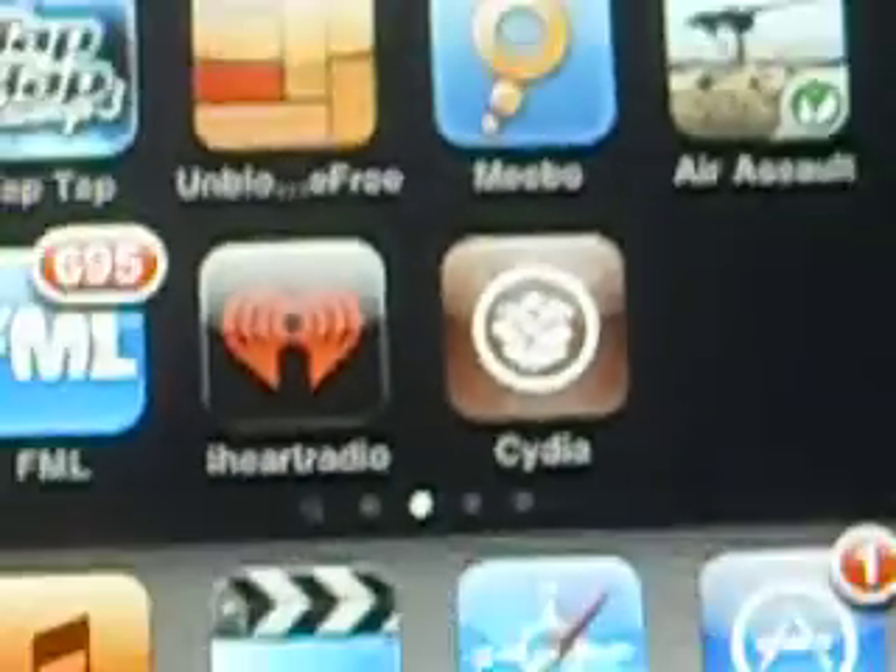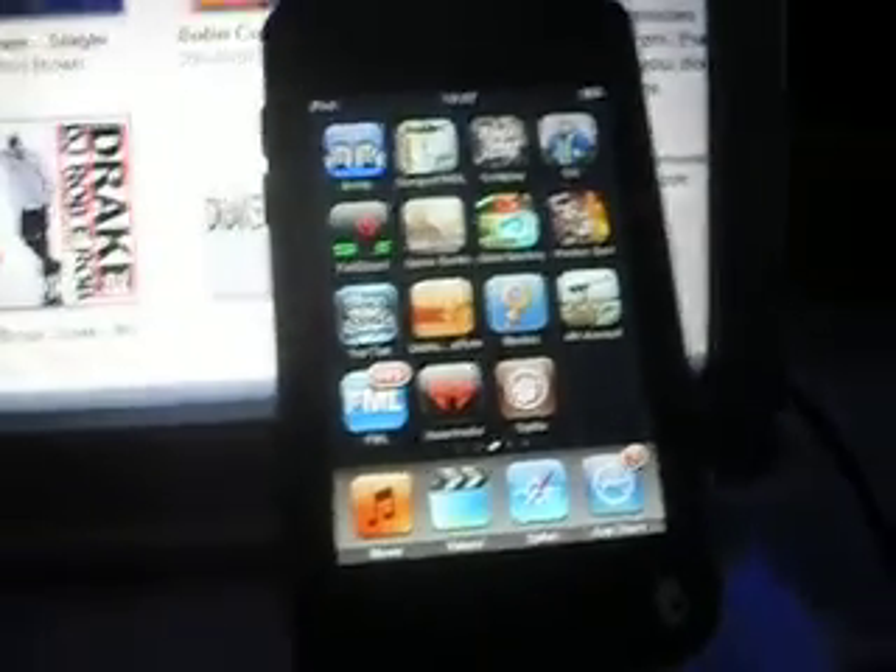And there goes Cydia. So it's official that there is a jailbreak out there.